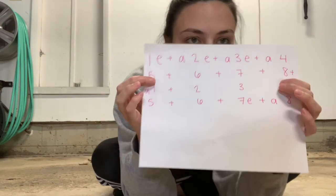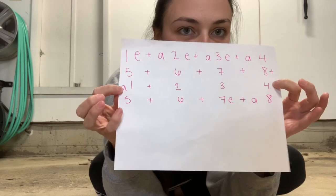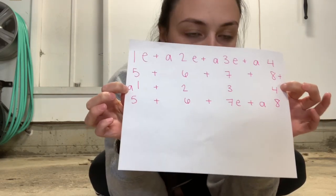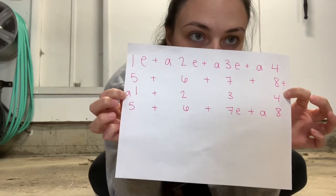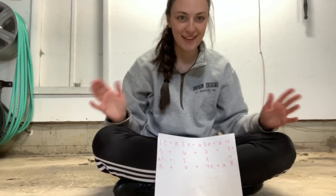Cool. Last line — or third line. Pretend this 'and' is right here. It goes: and a 1 and 2, 3, 4. Again: and a 1 and 2, 3, 4. Let's clap it and say it. And a 1 and 2, 3, 4. Again: and a 1 and 2, 3, 4.